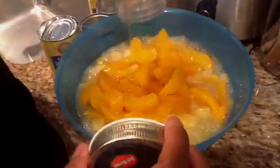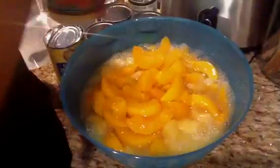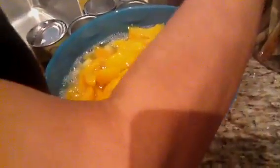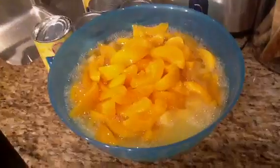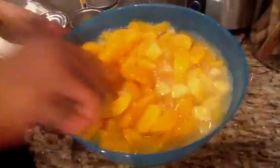I said fresh peaches, but you know what I meant — sliced peaches. We're going to mix this up, just like that.